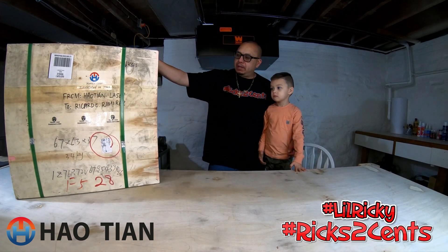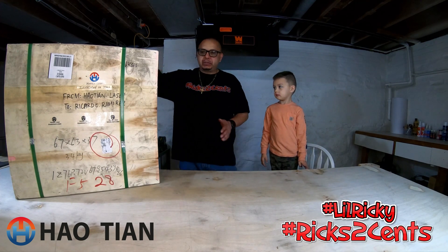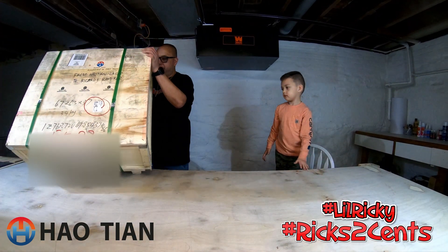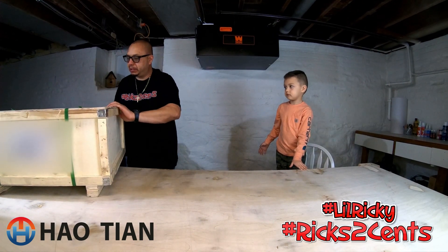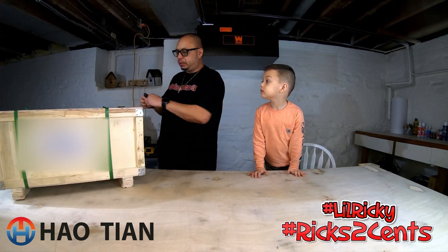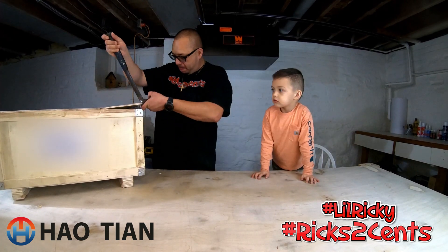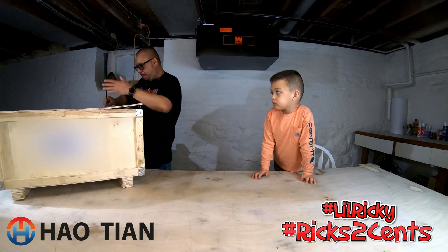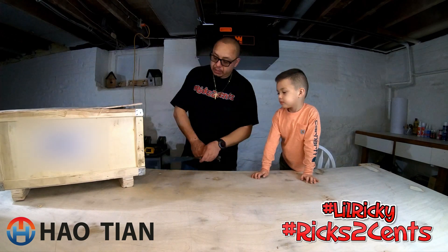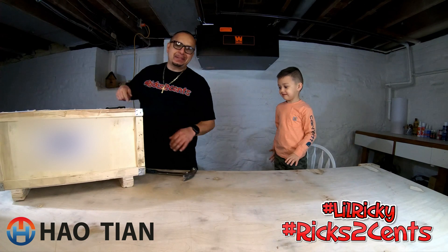So without further ado, let's go ahead and get this box busted open. I just want to say it's boxed extremely well — it's like in a little mini crate, which is good. I had it tipped up because I wanted you to see the manufacturer's logo on the front. Let's get this cut open.